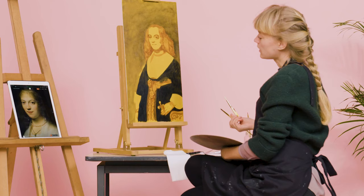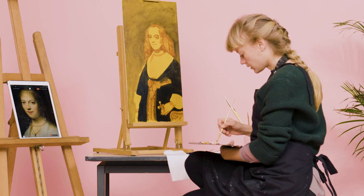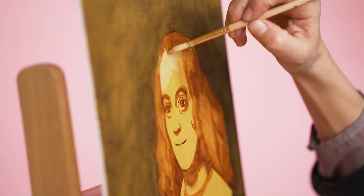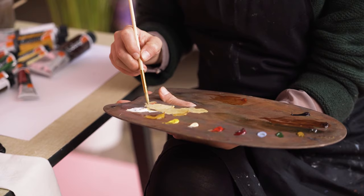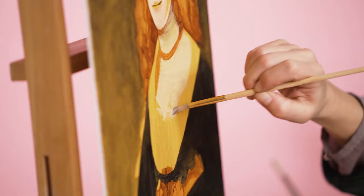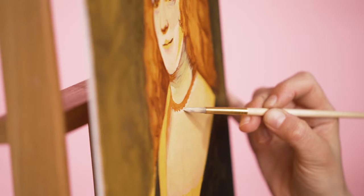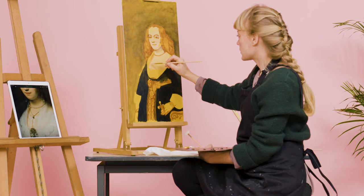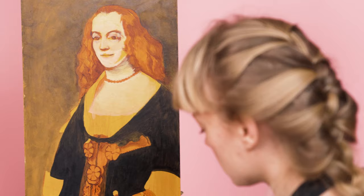I will now paint the skin. The skin tone in the 17th century as Rembrandt painted it was often white and ochre, and then you can add some reds and browns to it. You need only a very tiny bit of red because otherwise it becomes very pink. I'm now outlining the shadow of the pearl necklace — I've painted the shadow with a red ochre underneath, giving it its form.